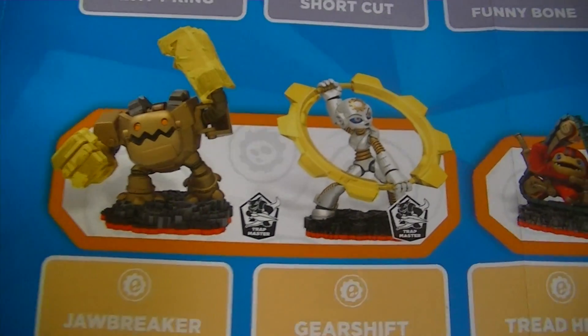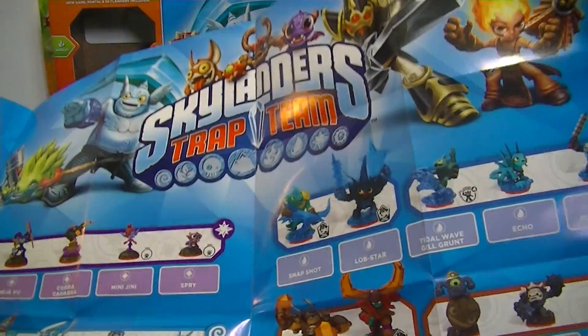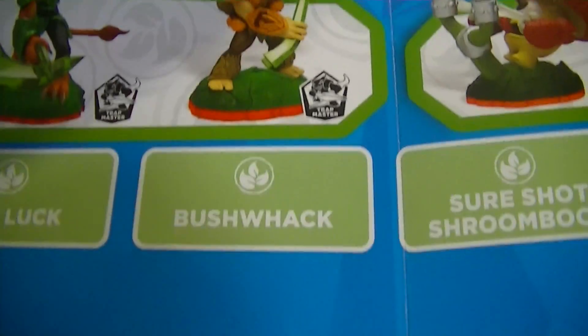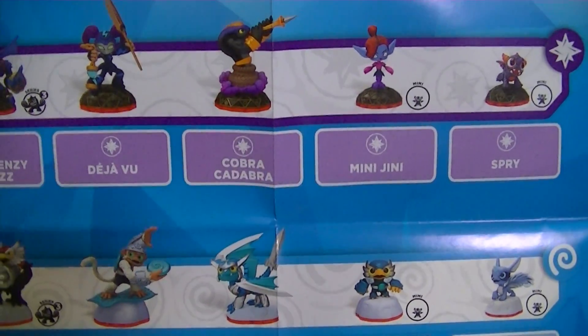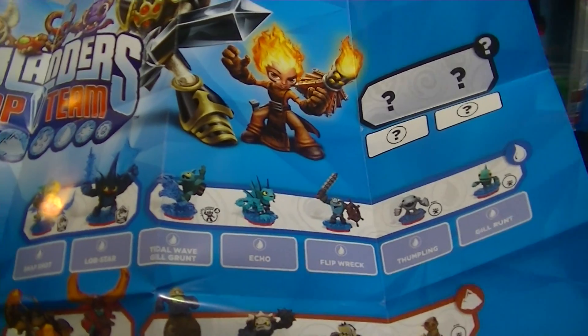And finally the Mechanical element — I think Gearshift looks really cool. So that's it for the big poster. Which one is your favorite, Max? Bushwhack looks cool. And we already got Nitro Crypt King. Enigma looks interesting, and Cobra Kadabra kind of looks neat. I can't wait to see all of these out in the next couple of months — they do waves.